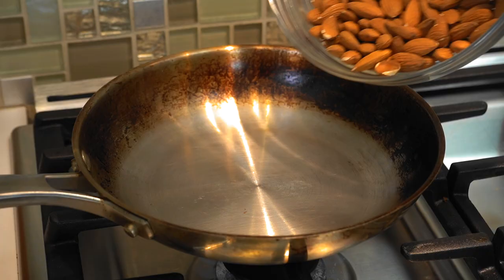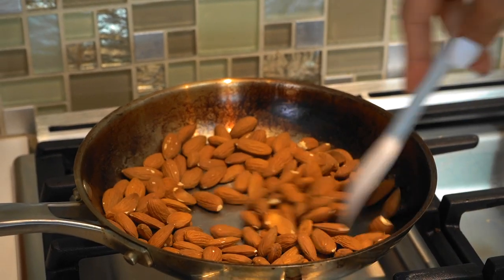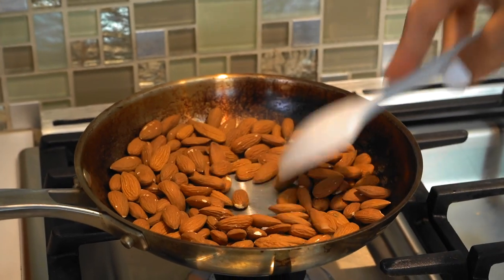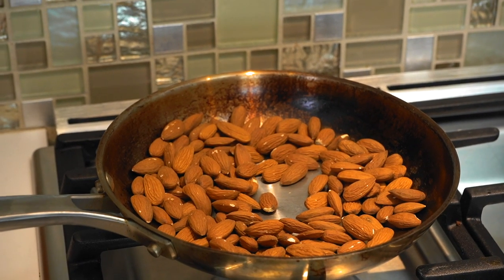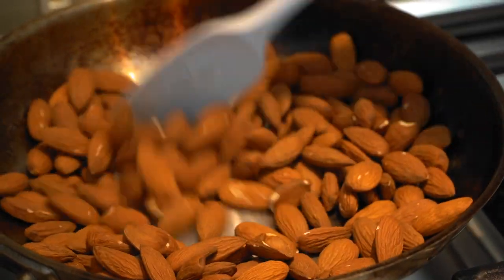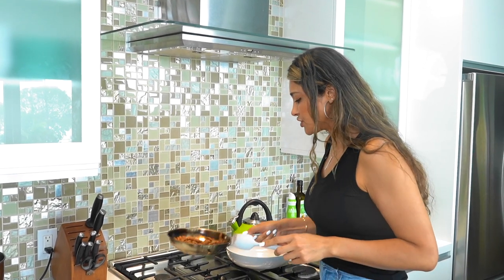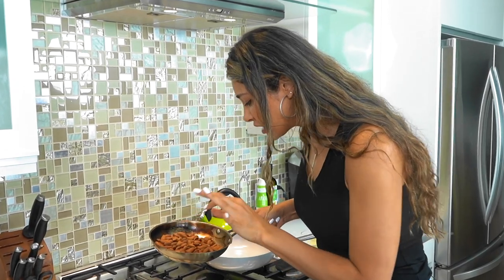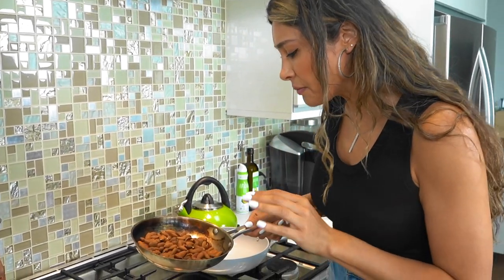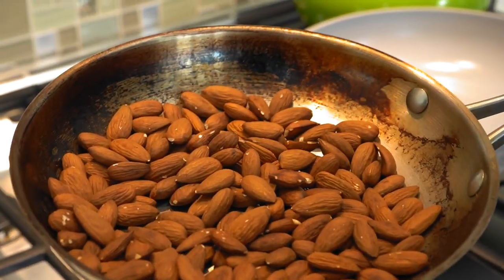Let's move over to the stove. We're going to roast these just until nice and fragrant. Just toss in our almonds and mix. You don't want them to burn — the only thing you want is for them to get nice and toasty. You'll know they're ready when you start to smell the almonds. Have them over medium-high heat for about two to three minutes. These are pretty much done — they changed color, got a little darker, but you can tell they're ready from the fragrance.